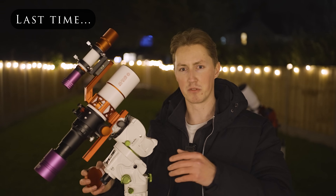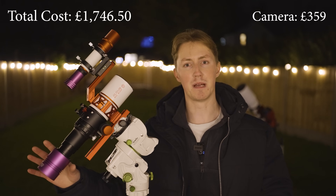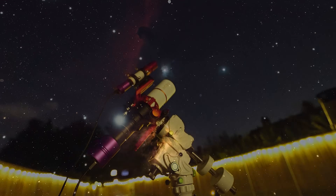Last time on Astronomical, we explored what you could see with a £2,000 telescope setup. And as it turned out, you could see quite a lot of lovely deep sky wonders.